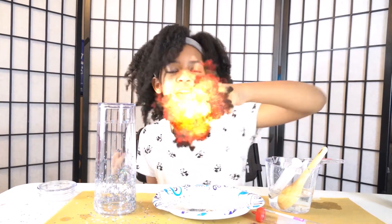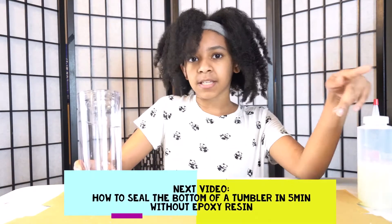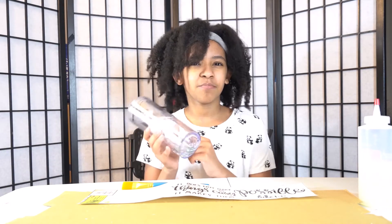Step two. I already put the plug in. Check my other video out — check out my other video on how I did it, it's actually really amazing, you're going to love it. This is an original way, I think. I tried multiple ways to do a plug, like resin, but it didn't really work, plus it takes too much time. So check my video out to see how I did it.